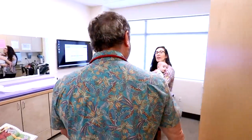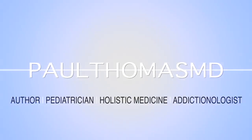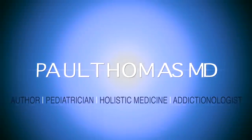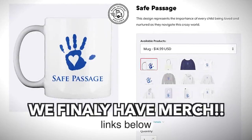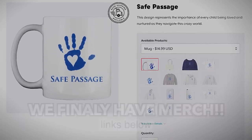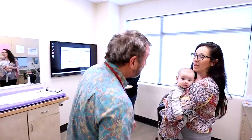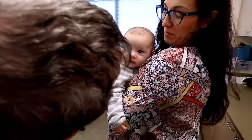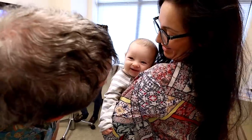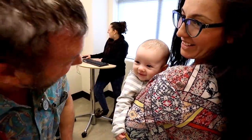Hello! Hey! So, I hear your umbilical granuloma's still giving you problems. Is this still giving you problems? We'll take a look.